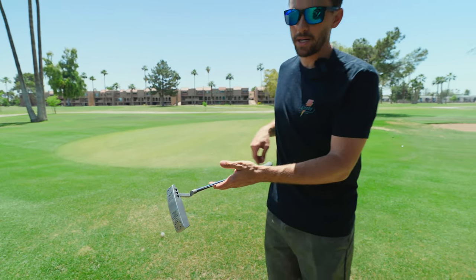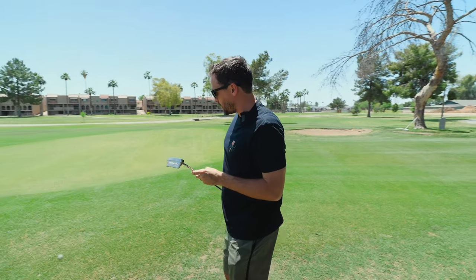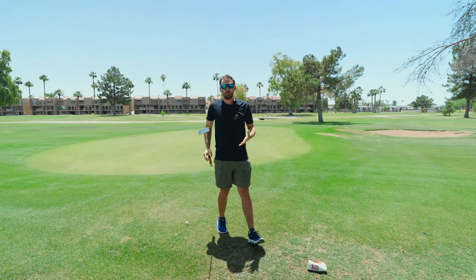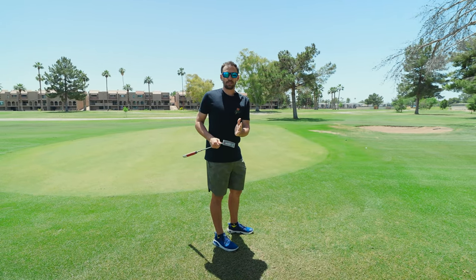For me, with the Even Roll putter, my putting stroke is very square to square, so for me that's a better fit. With this putter I've legitimately felt that I've made more putts because I don't have to worry about hitting it absolutely square every single time.